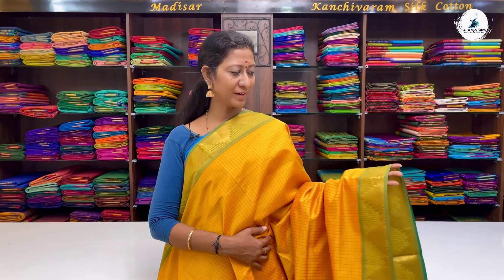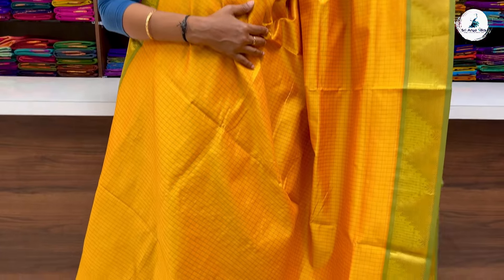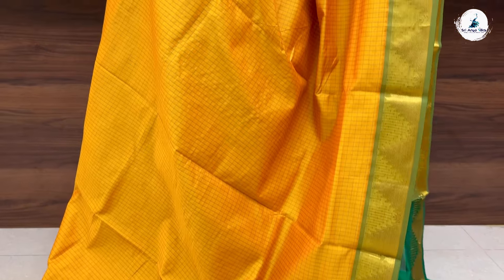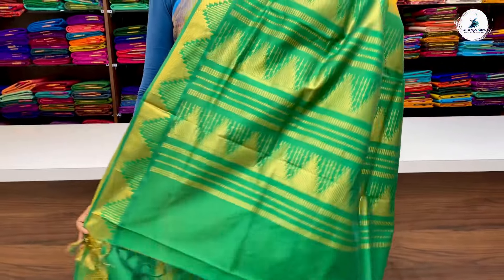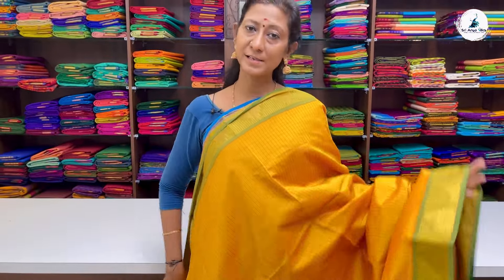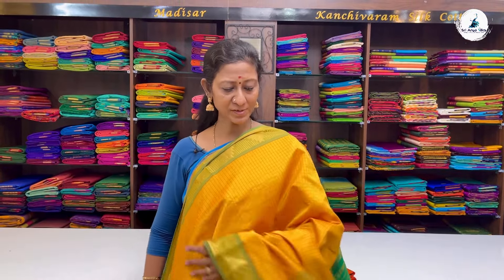Next saree has a double-side light green border. In the pattern, you have all over the body threadwork checkered pattern with double-side traditional tarampu designs. With contrast green pallu and blouse. These are semi-silk cotton sarees with a variety of designs. The price of the saree is 3100.